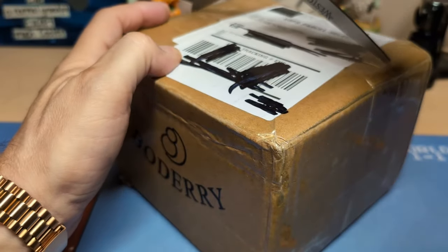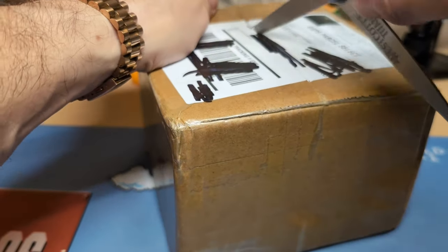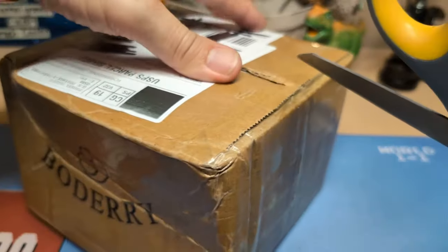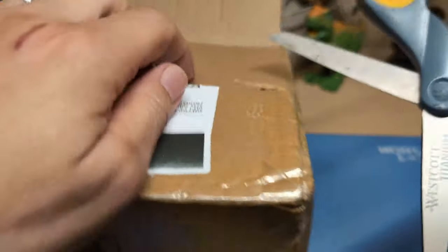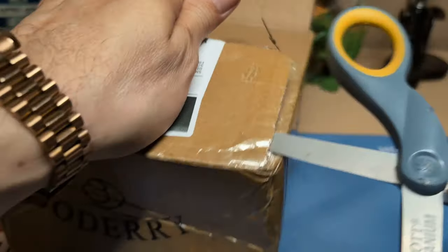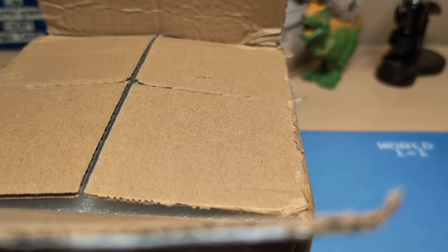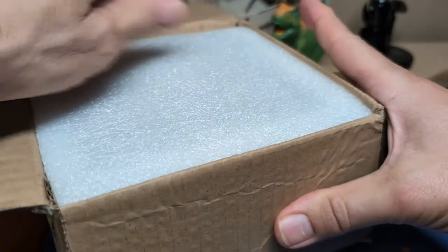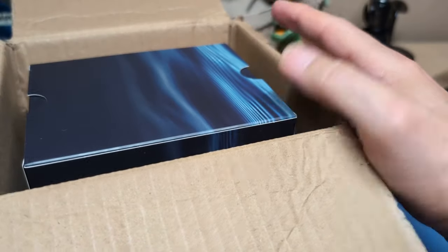This next watch I did not get from AliExpress, even though Bodary does sell on AliExpress. I saw their ad on Facebook and ordered this quite a while ago because it was a new watch they were coming out with and they were taking pre-orders. It took a little longer than they were expecting, so I finally got it the other day. Hopefully it's a good watch — it wasn't that expensive at the pre-order price, though I don't know if the price goes up now that they've released them.